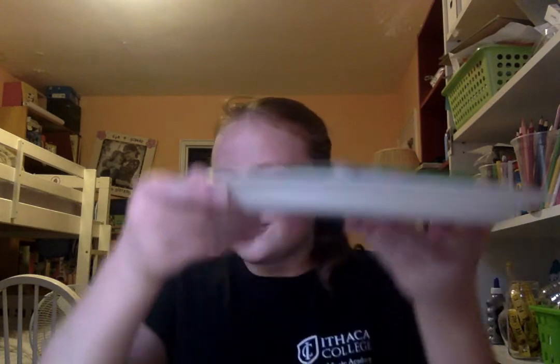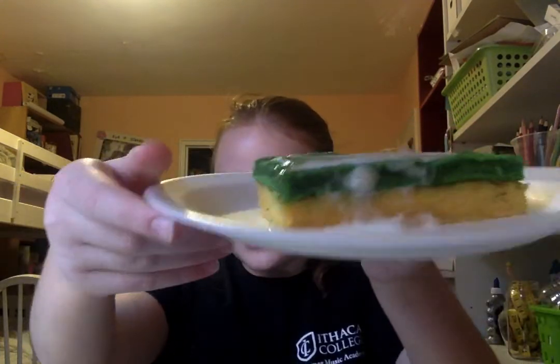I whipped up an egg, added sugar and some lime juice. And if you put all those ingredients together, you get this cool looking and delicious cake.